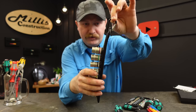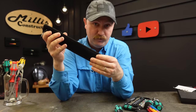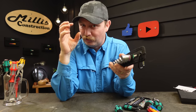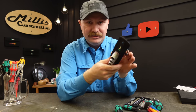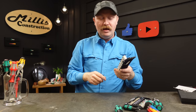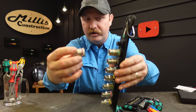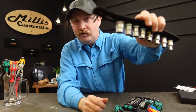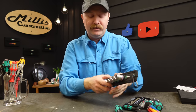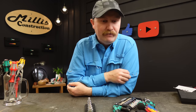An honorable mention here is the Wera textile socket rail — they make them for all the different socket sizes. It has a little carabiner on the top and the soft side of velcro on the back so you can stick them in your Wera bags or anywhere you have a piece of velcro. You can buy velcro on a roll at Lowe's or Walmart and stick it on your toolboxes. All you have to do is twist the socket slightly and they come right off the rail with a positive lock.